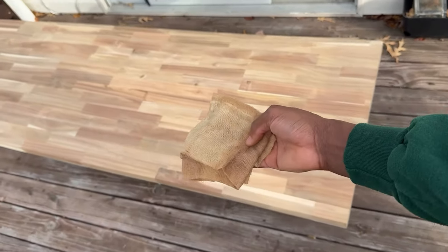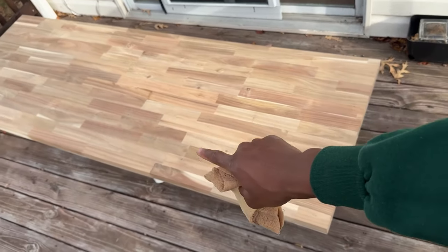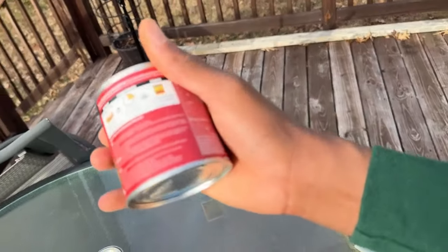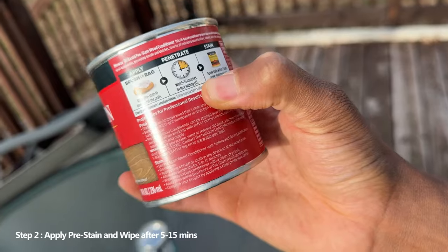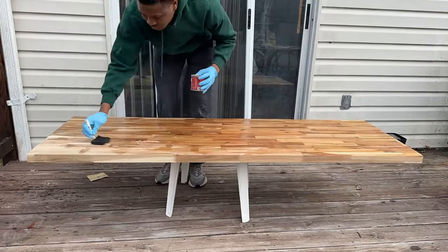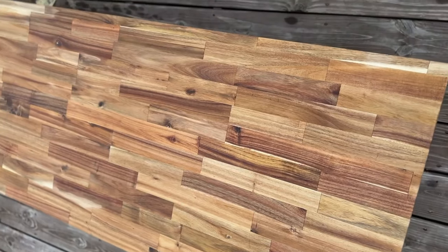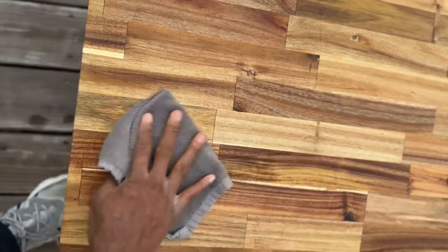I sanded it down and wiped it down with a tack cloth on both sides. The first step was to sand down the table using 220 grit sandpaper. After sanding, I wiped it down with the tack cloth to remove all the wood shavings. Then I did the pre-stain, which is the wood conditioner — it prepares the wood for the actual stain. I used an applicator for it.